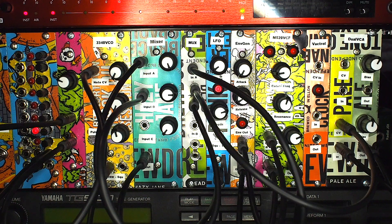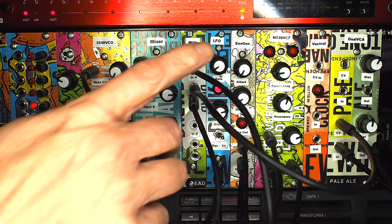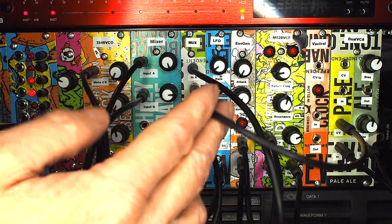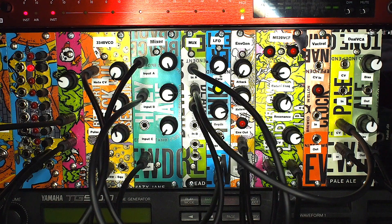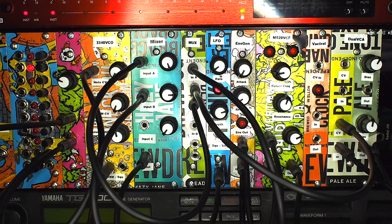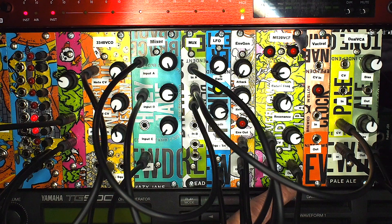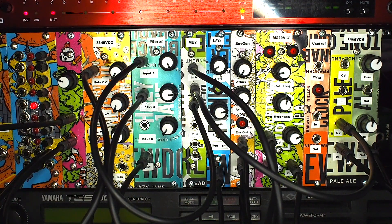What's slightly different this time is we're taking the envelope output and passing it into the buffered multiple, because we want a single envelope to control two things. One output of the envelope goes into the VCA to control volume, and we're also sending the envelope output into the mixer. For the filter we want to combine both the envelope output and the LFO output into a single control voltage — effectively modulating the VCF cutoff frequency via a combination of the LFO and the envelope.